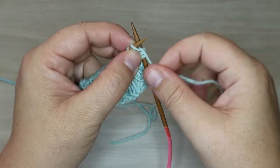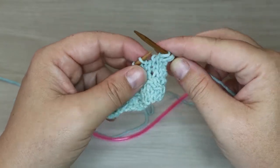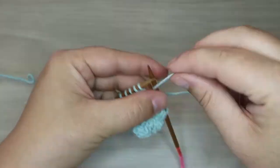Now we're going to bring our needle to the front and insert it normally, then we're going to loop off both stitches. This is going to create the twist — it basically moved the first stitch to the second position and the second stitch to the first position.